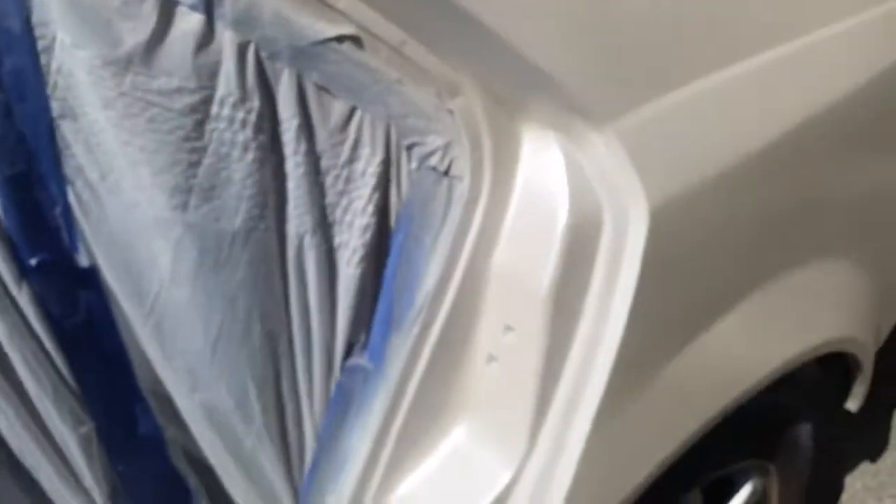One of the things about painting a car outside in your driveway is you have to deal with some of the weather elements. You also have to deal with dirt and dust and just little things in the paint — that's gonna happen.